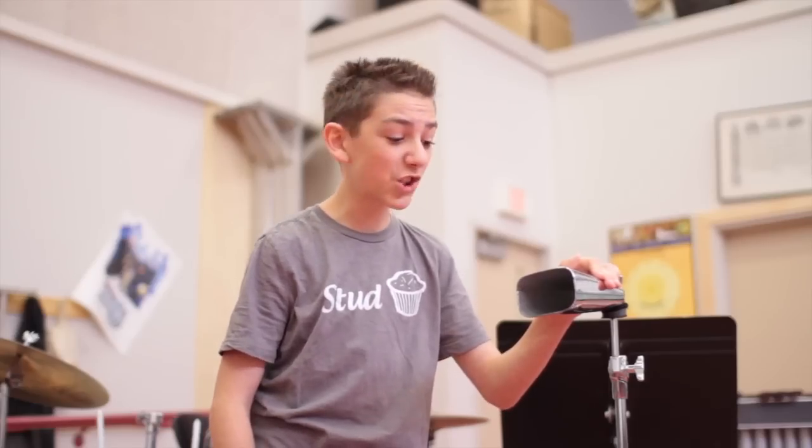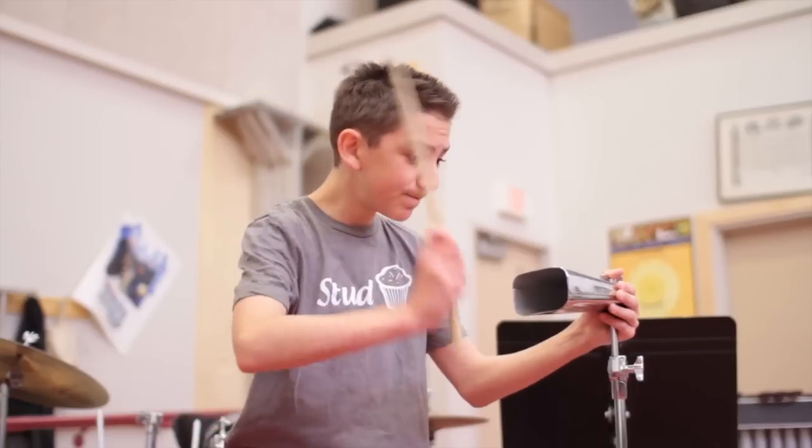There's so many uses for Shiny Cowbell Patrol here. First of all: one hit. Two hit. Three hit. But wait, there's more — four hit.